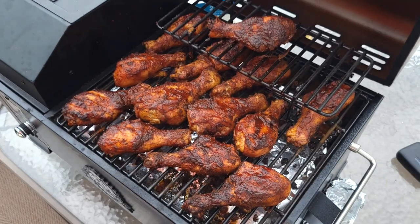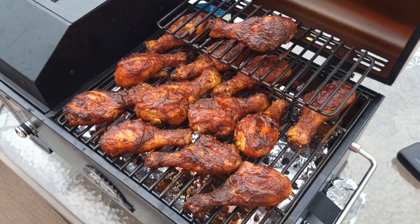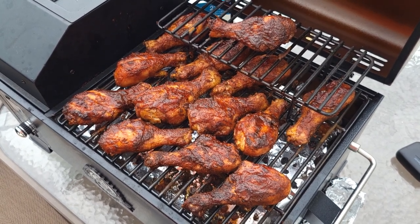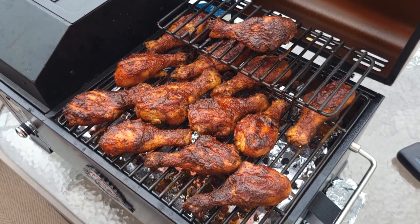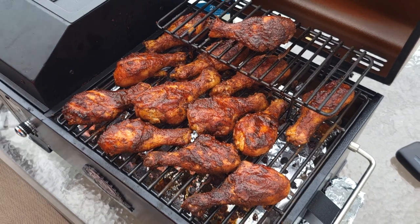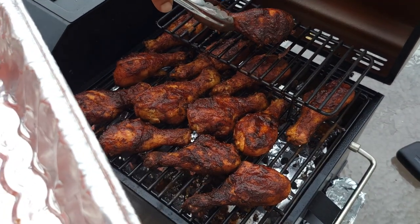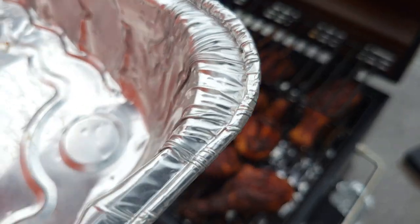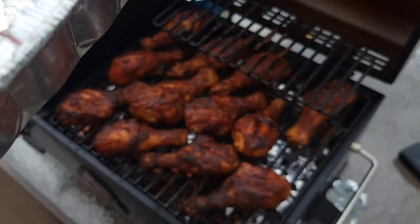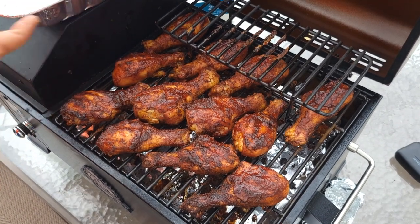It wouldn't be a Dan's Outdoor Cooking video if I didn't mess something up — somehow I lost all the sound for this part, but I'm just showing you the chicken legs are finally done after an extremely long cook. I got rained on three or four times and it was real windy all day, but I hung in there. They turned out great as you can see — they set up real nice. I'll be back here in just a few for the taste test.